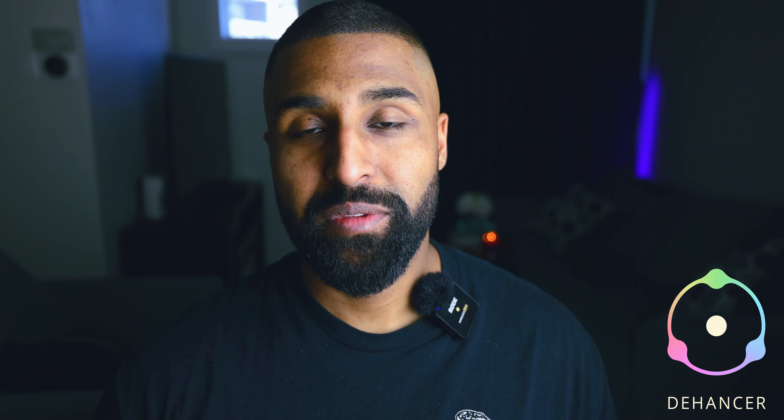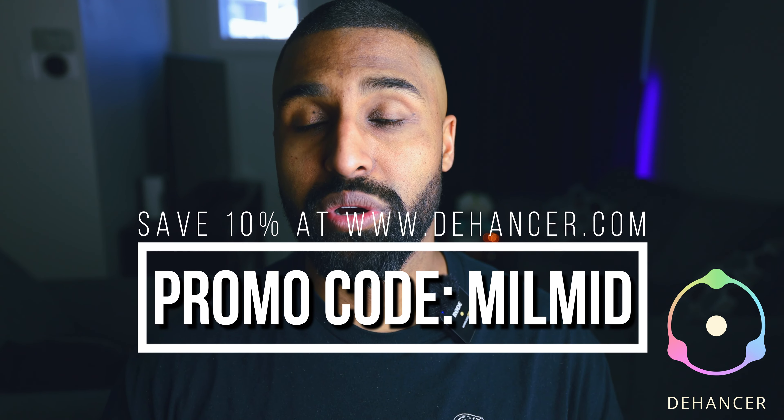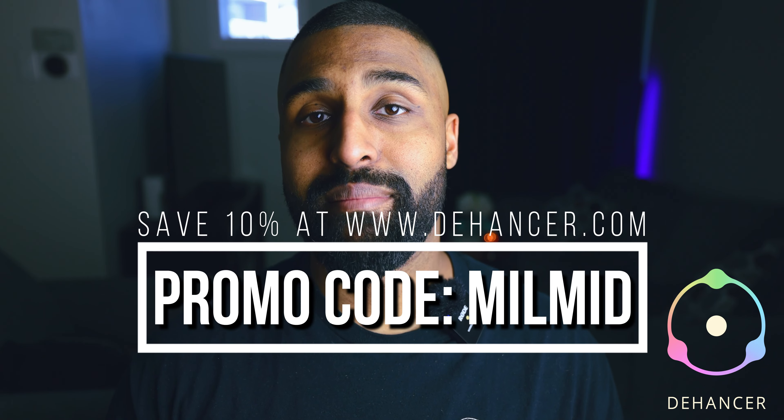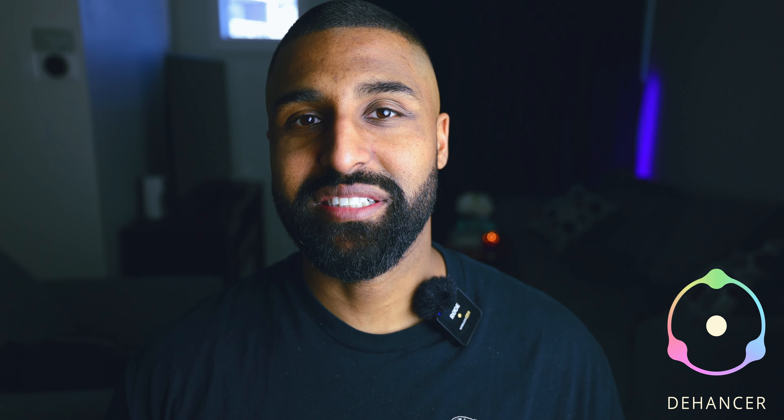Before we continue with the cons of owning a Canon R3, I want to bring your attention to this amazing plugin called Dehancer. Dehancer is a plugin that allows your digital photos and videos to be turned into filmic content with just one click. Dehancer has plugins for Adobe Lightroom Classic, Adobe Premiere Pro, After Effects, Final Cut Pro, and DaVinci Resolve. They even have an iOS app that lets you use these filmic presets on your phone. You can save 10% at www.dehancer.com using my promo code MILMID — that's M-I-L-M-I-D.